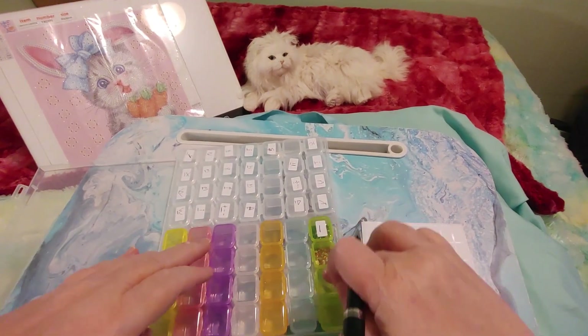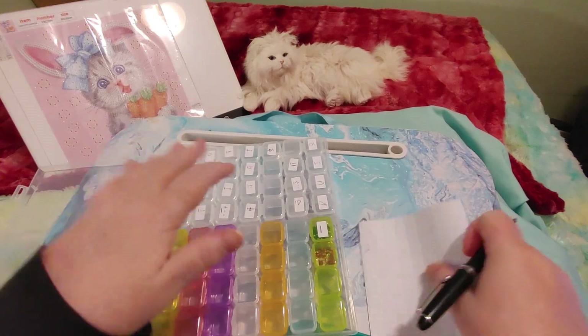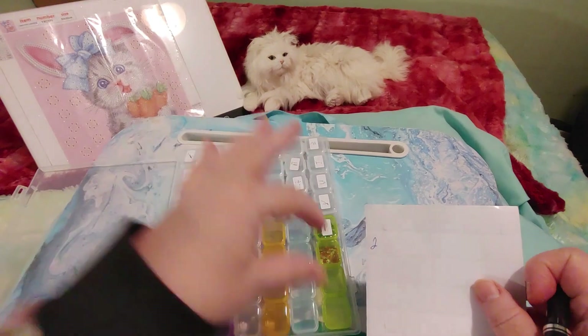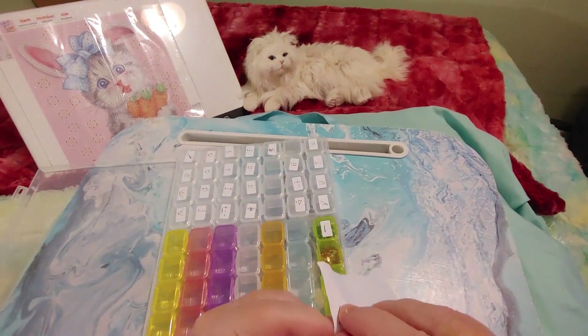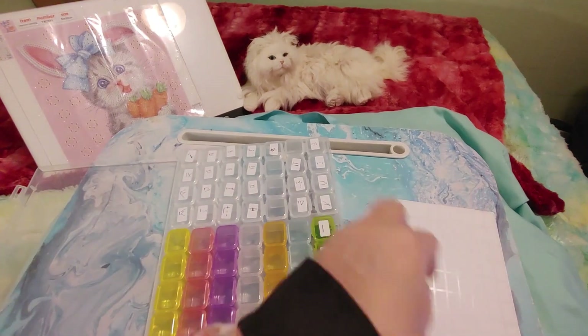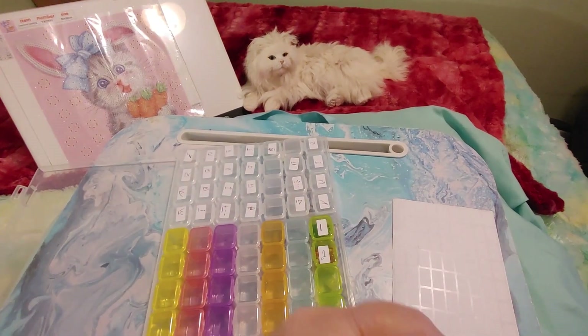So I used to just write one, two, three, four, five, whatever. And then I found that if I needed two for the one, I'd have to unpeel them and put them back down. So now I pour them in first and then I label it. So if I do run into some that take more than one, I'm okay.